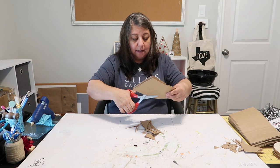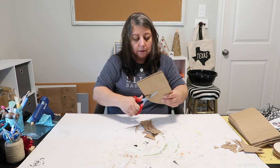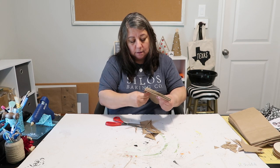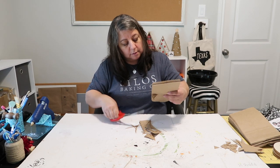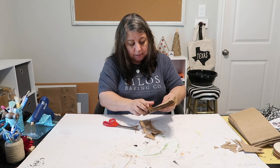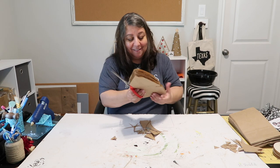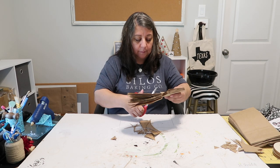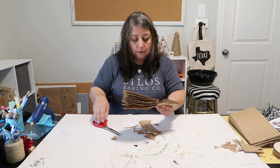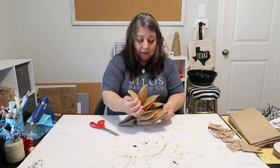This looks like an arrowhead shape. I didn't cut all the way through on this side — come on, tear — okay. Now the moment of truth — this is supposed to be dramatic.